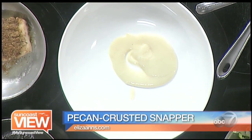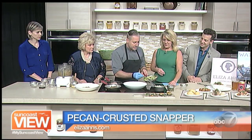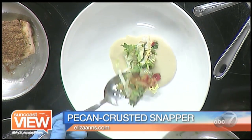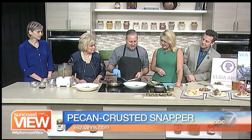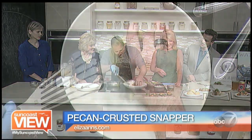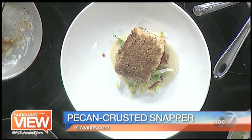Then we add a little bit of the escarole here — nice colors. Very simple food. Here at Eliza Ann's we try not to go too technical with food; I think the best food is simple food. Then you place the fish on top — it's got a nice upscale presentation that is beautiful without being too fussy.